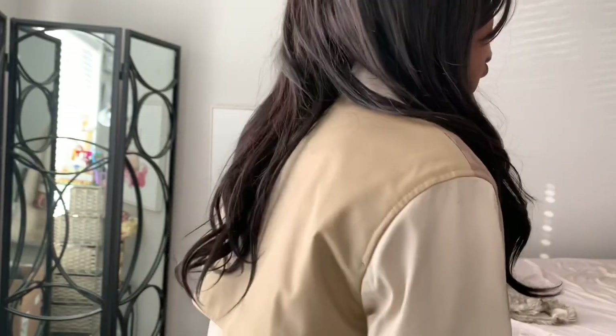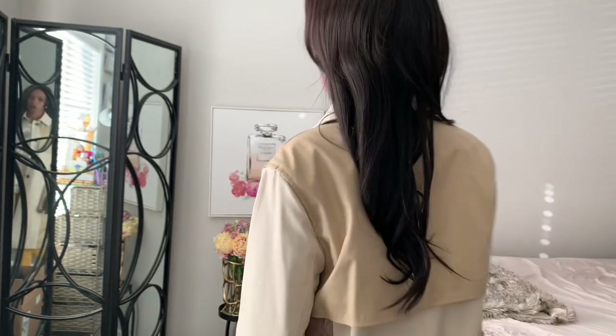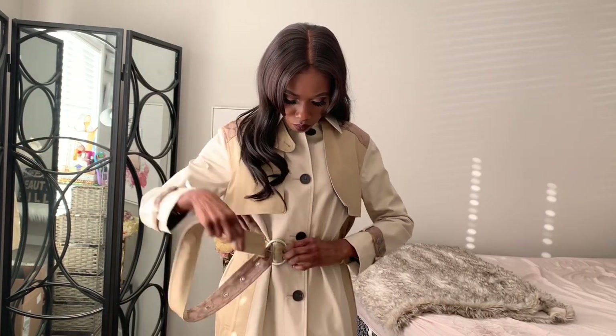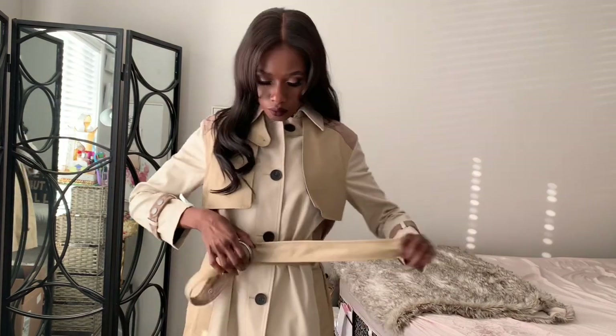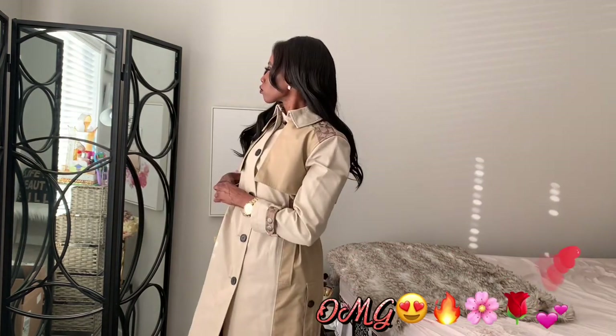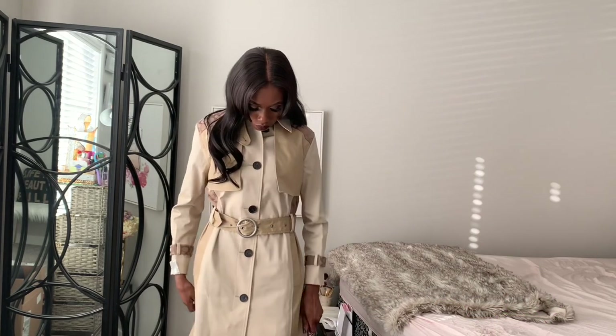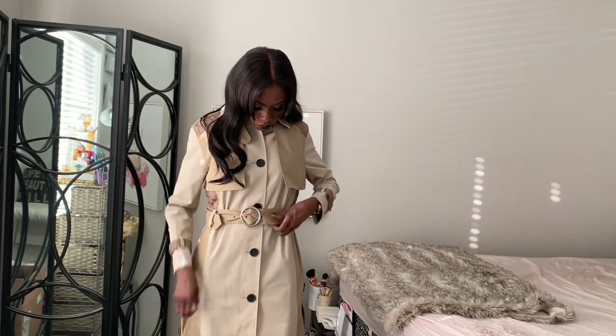So this is the jacket on — yeah, this is it on me! This jacket is a must-get. Beautiful. And look at the boots — they're really beautiful too!